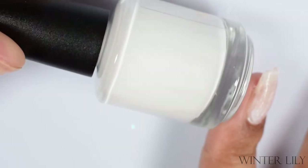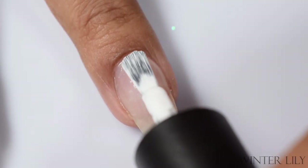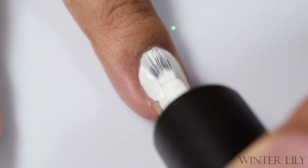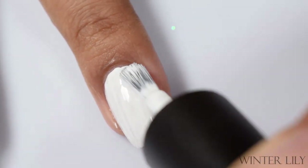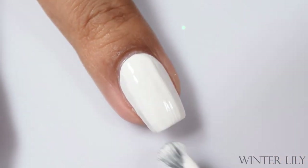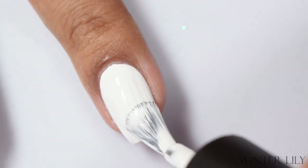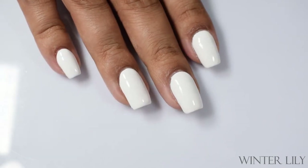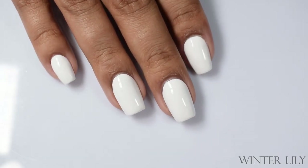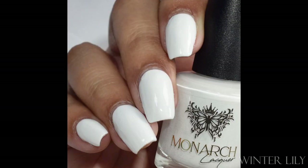Next up we've got Winter Lily — a pure white cream. This is stark white goodness and it is very plumping. I'd consider this less of a crelly feel, more of a true cream feel. Two coats is perfect. It is on the thicker side, so I'd suggest going in light on your coats and just trusting it will self-level after that second coat. When you top coat, it smooths out really well.